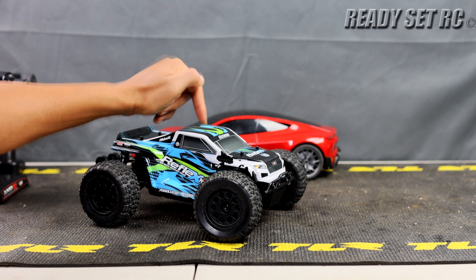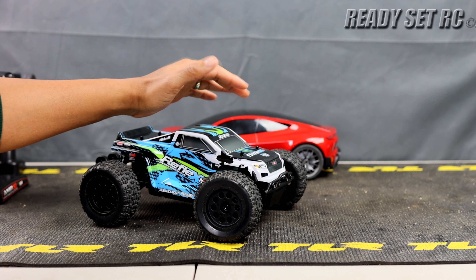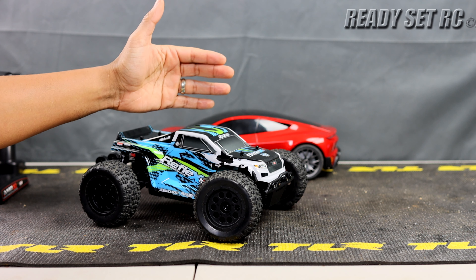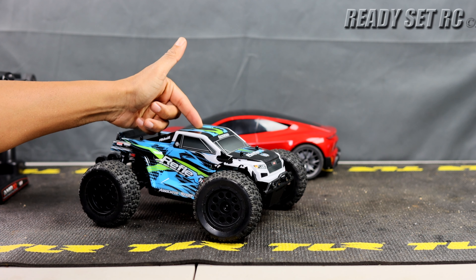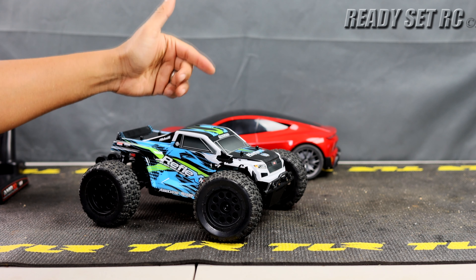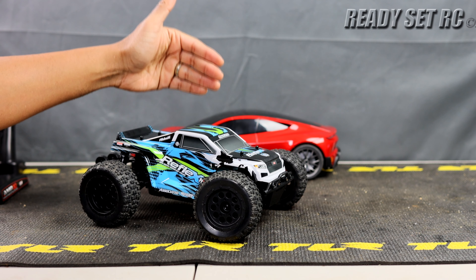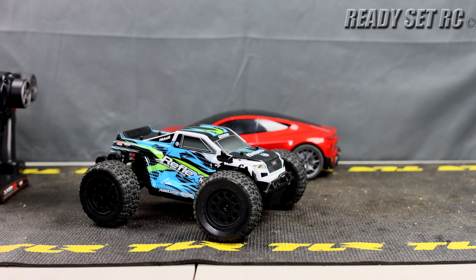The Reflex 14 MT comes in a little bit less once you add up those upgrade costs. I'm not telling you what to do with your money, but shop around — there are options. This is a company that supplies parts readily, and it's a platform that's been around for a while. I wanted to let you guys know there are options before throwing money into certain things.